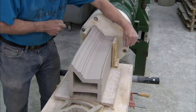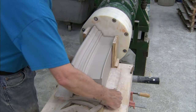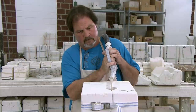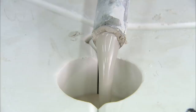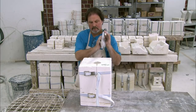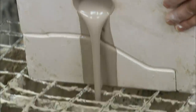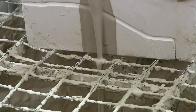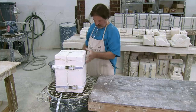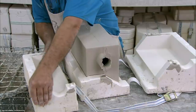They use this extrusion method for making longer pieces. If they need shorter ones, they often cast them individually in a mold. When casting, they add significantly more water to the clay blend to produce a liquid clay called slip. They pour the slip into a plaster mold. The porous plaster gradually absorbs most of the water, leaving a layer of clay about 6 mm thick on the walls of the mantle-shaped cavity. After a few hours, they pour out the excess slip and open the mold to extract the cast mantle piece.